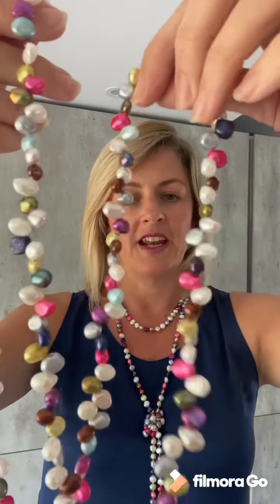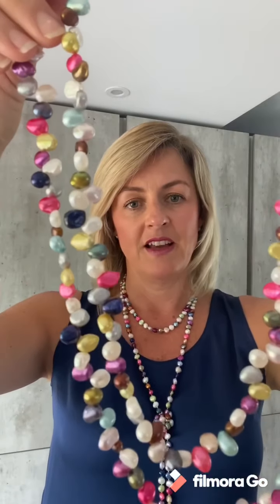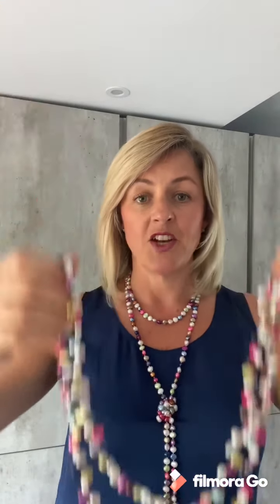So there we are — there's the yellow. The last one I wanted to draw your attention to is this lovely multi-colored necklace that I'm wearing. Now I know it's not entirely yellow but it has got some gorgeous yellow pearls in it. And while it looks fabulous with lots of different colors it does look amazing against yellow pieces. I hope you've enjoyed this and look out for more videos and more colors to come. Thanks very much.